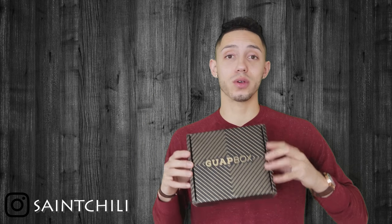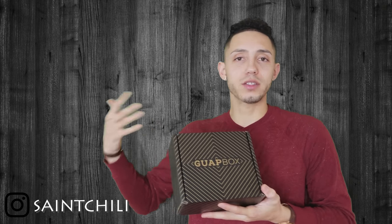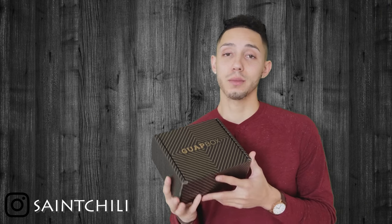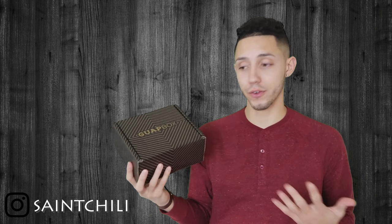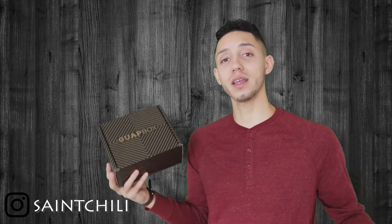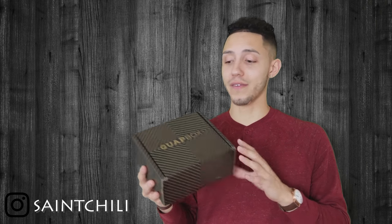This box is really tailored to your specific style — colors, everything you like based on how you answer the quiz. So if you and a friend both have a Guap Box, most likely you're not getting the same items because you'll have different style preferences. I thought that was pretty cool in a men's subscription box — I haven't seen that yet, especially in a men's accessories box.